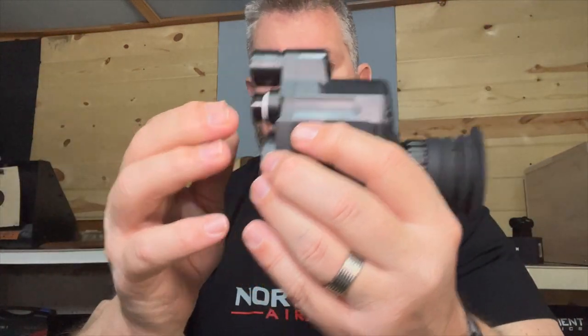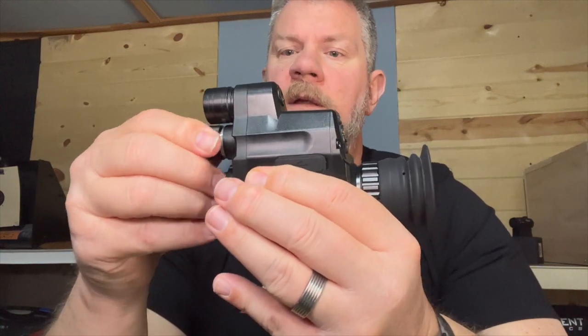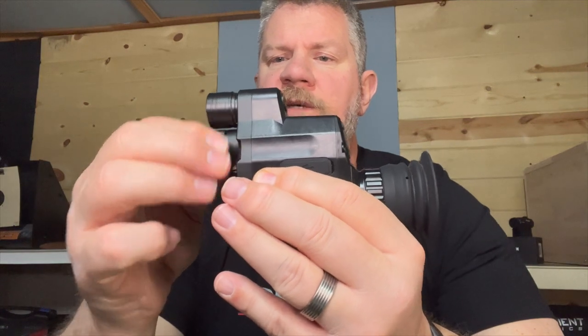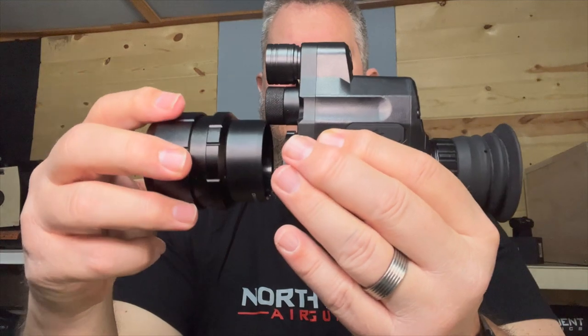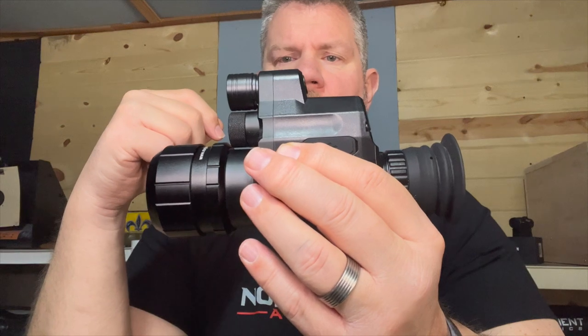Grab another flat-top rechargeable, pop that in there, put the cap back on. Make sure you line the threads up without cross-threading anything. Get that tightened down and you're back on the gun and ready to go.